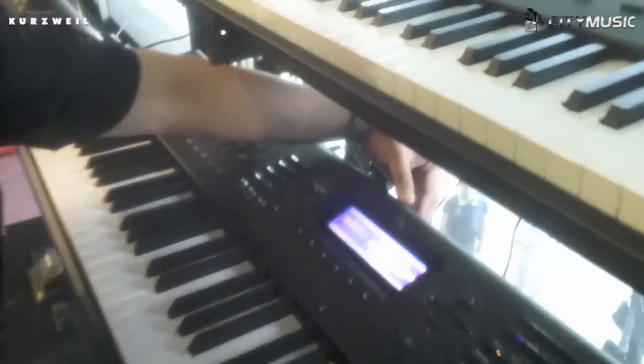It also comes with USB. The USB allows you to store your sounds, load sounds, and connect to a computer. The most important thing is to come down and check it out — amazing sound.